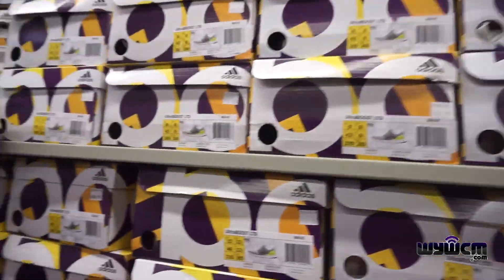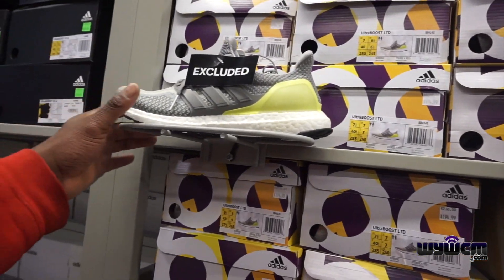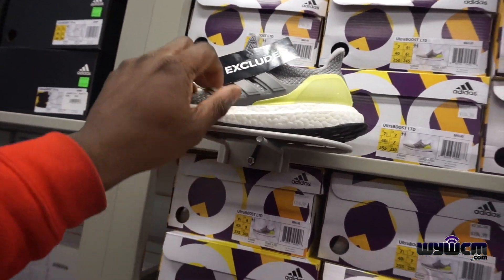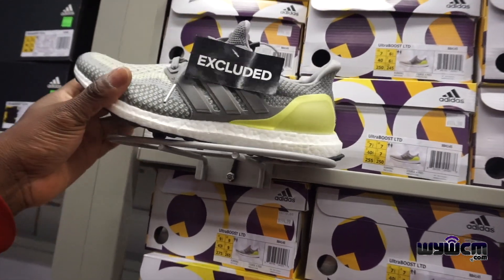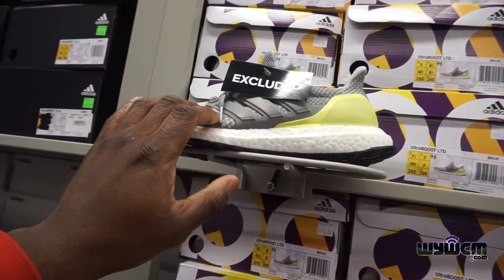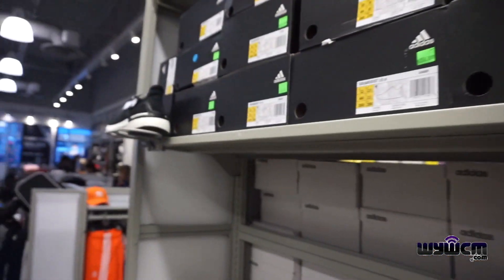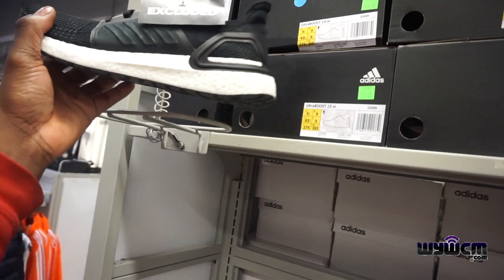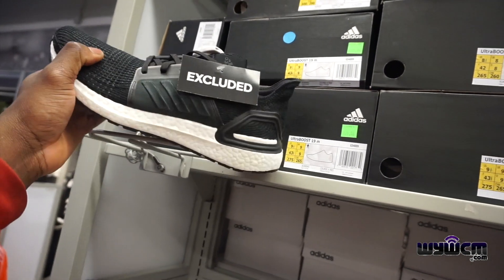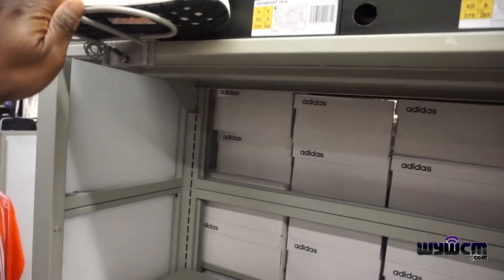As soon as I walk in, the first thing I notice are these Ultra Boosts, but these are excluded from the deal. The original price right now is $195. They also have some boosts over here — not part of the deal — and this one right here is also not part of the deal. $209 though, that's kind of steep.